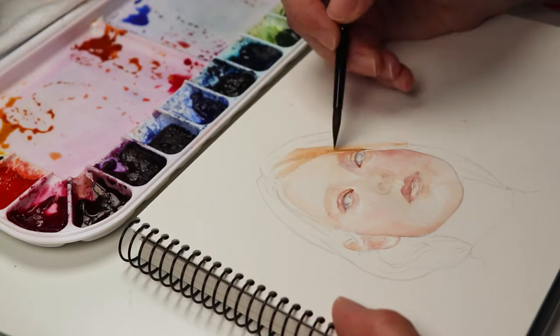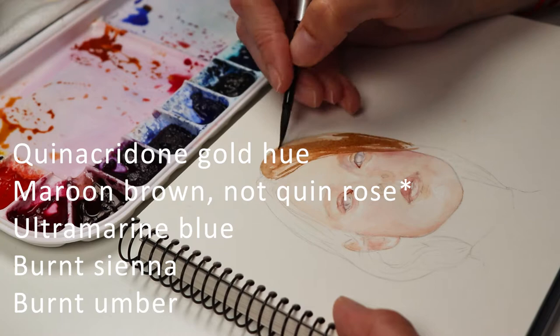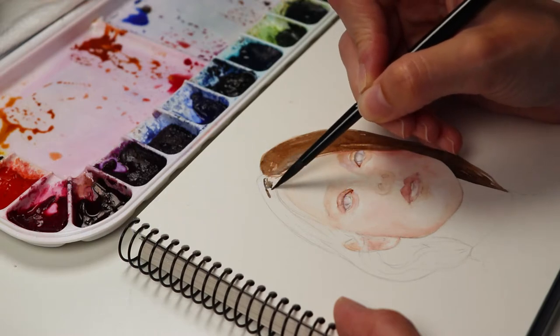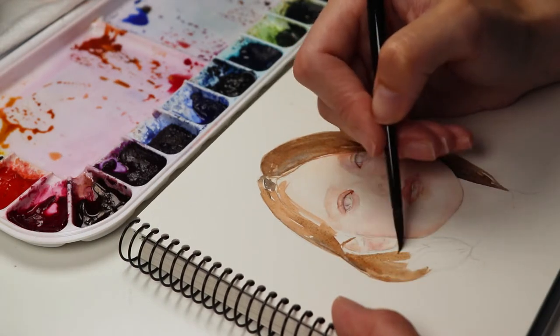I'm using a fairly limited palette here. I think quinacridone gold, quinacridone rose, and ultramarine blue for my primaries, and burnt sienna and burnt amber as extras — although I use burnt amber in all my paintings.